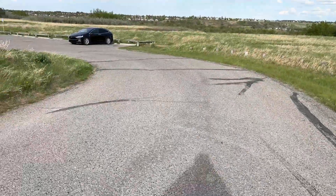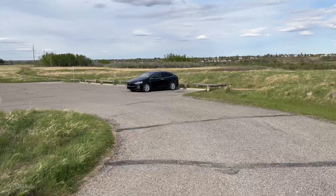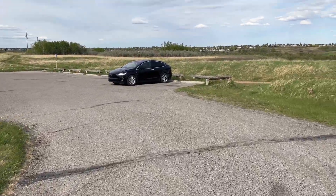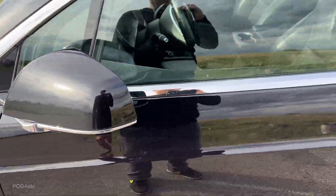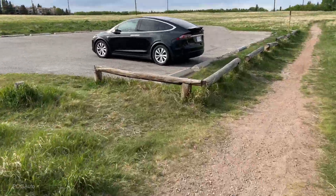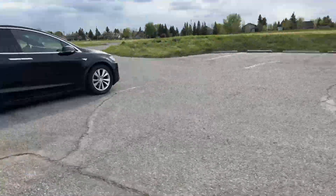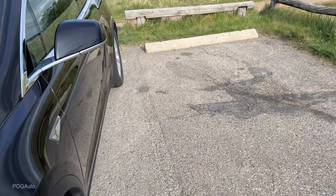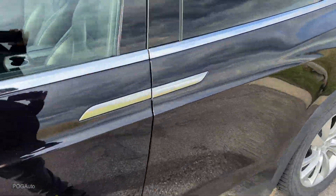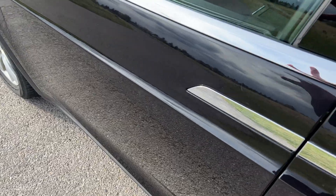With the key in my pocket I can walk towards the Model X and it should unlock and open the driver's door without me doing anything. For some reason it's not doing that even though the setting is on.